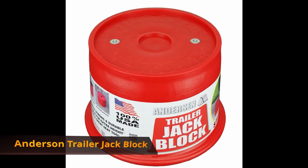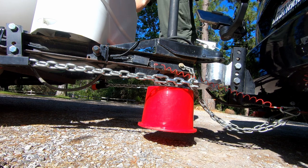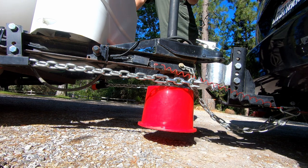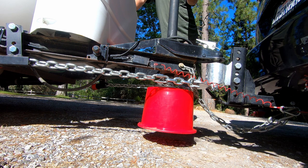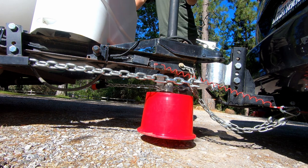Anderson Trailer Jack Block. Doug really likes this trailer block because it eliminates the need to carry wood blocks, as well as providing more stability than blocks of wood provide. It also has a magnet at the top that secures the top of the jack block to the foot of the tongue jack.